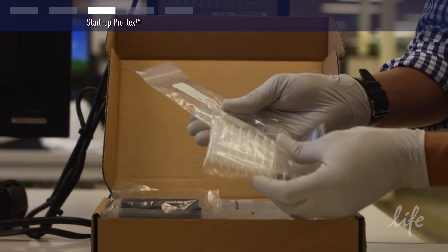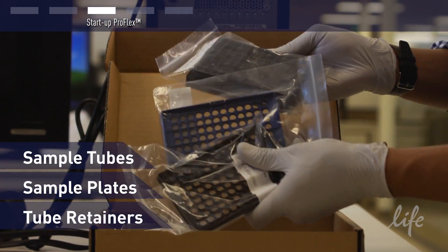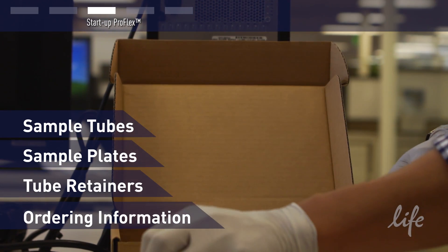Open your starter pack which contains sample tubes, plates, retainers, and trays. Note the enclosed information for use and ordering additional plastics as needed.